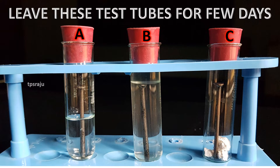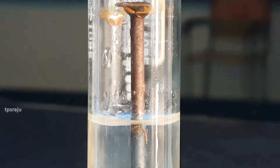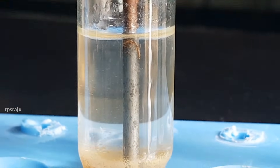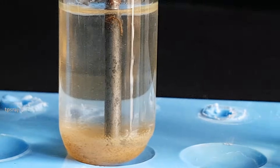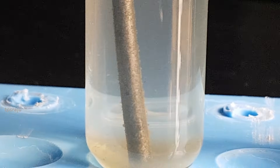Leave these test tubes for a few days. After a few days, the iron nail has rusted in test tube A, but does not rust in test tubes B and C.